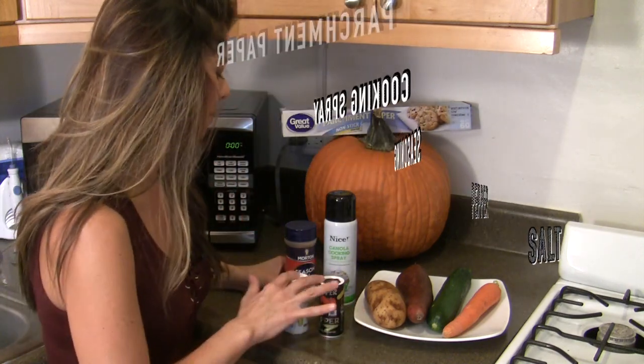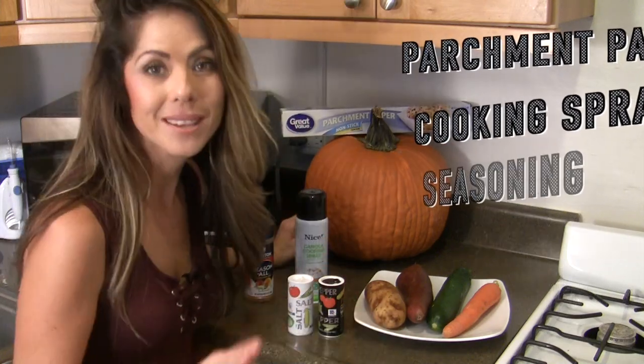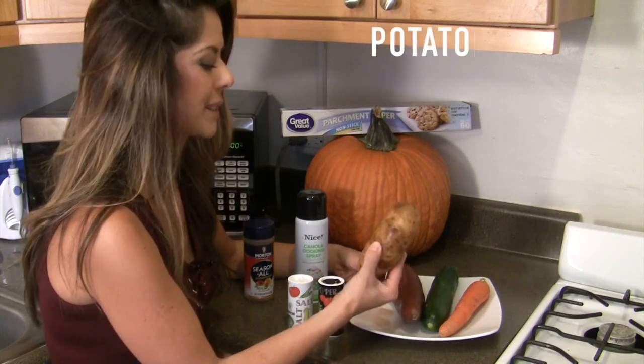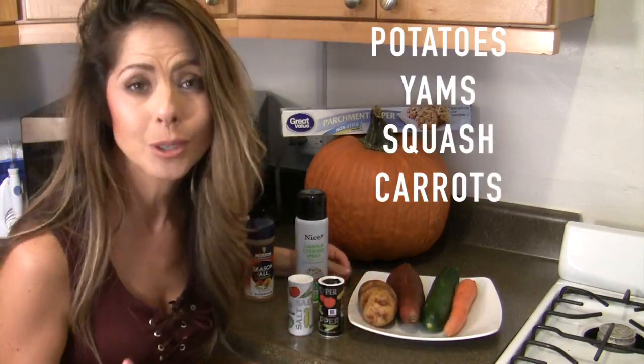So we're talking about salt and pepper, seasoning salt, cooking spray, and parchment paper. The best veggies to use for these are the starchy veggies like potatoes and carrots, also squash, because those come out the most crispy.